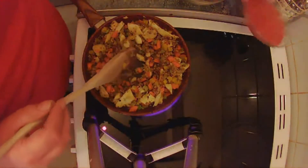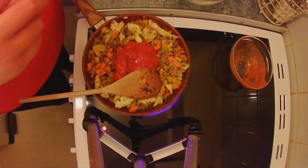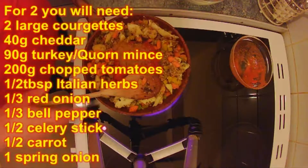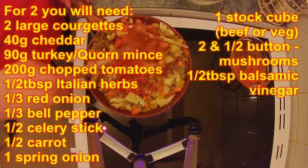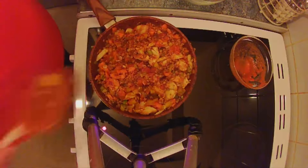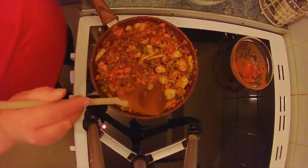Once that's done, add half a tin of chopped tomatoes — that's about 200 grams. Add half a tablespoon of balsamic vinegar and one stock cube crushed up. If you're using meat use beef; I've got a vegetable stock cube because I'm going vegetarian. Stir that round and wait till it starts bubbling. Once it's started bubbling, turn the heat down and simmer for 20 minutes.